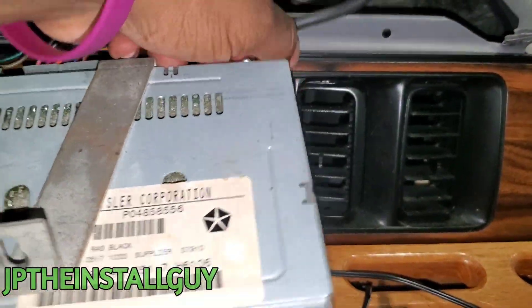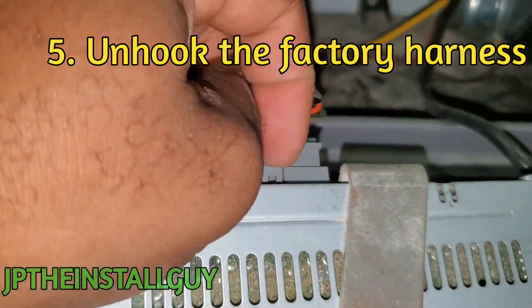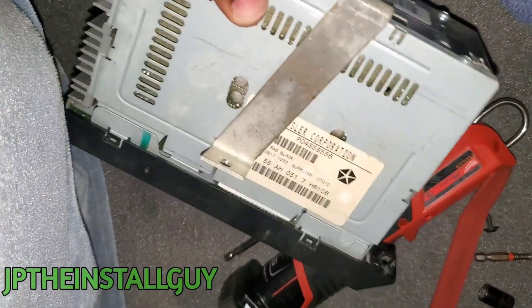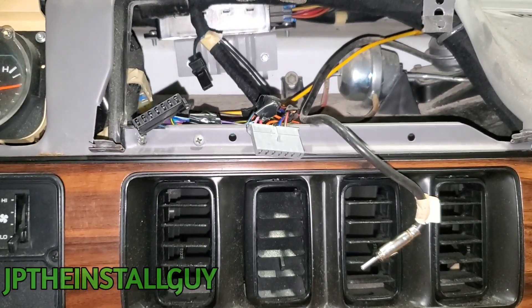Now I should be able to take that radio out just like that — undo these harnesses. As you can see, we have that radio out. It does look like this bracket is a factory piece, so you guys may have that 8-millimeter at the top as well. Let's get over here to the bench to get that CD player prepped and get it wired up.